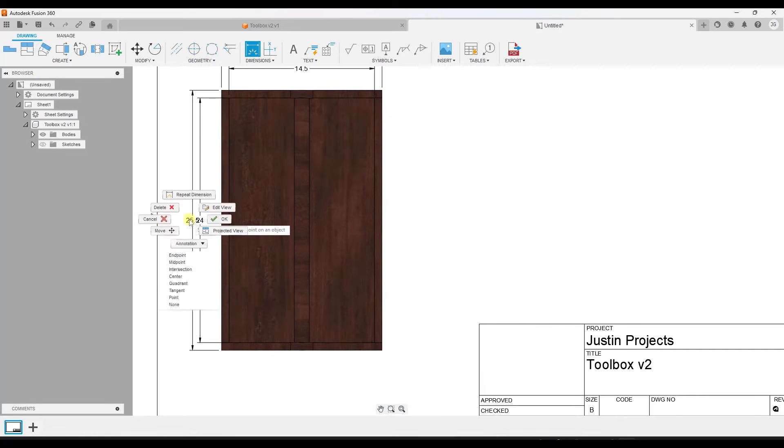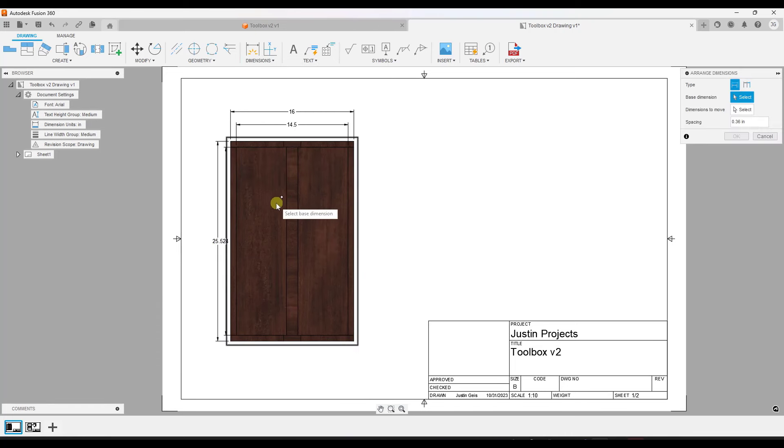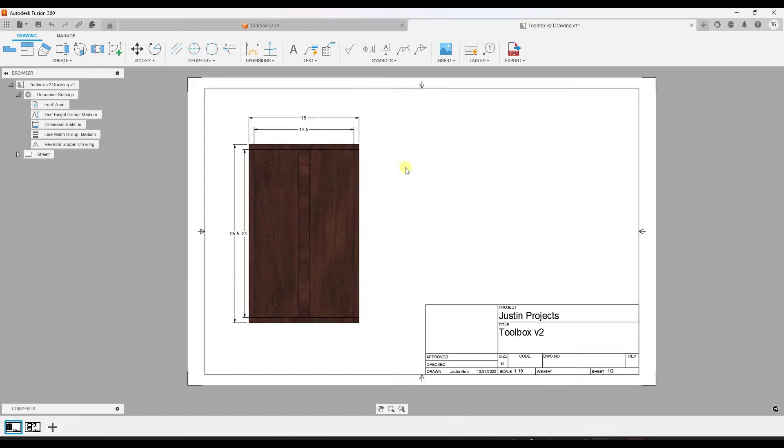I can use this to add all of these different dimensions so I can see the measurements of my object. Now let's talk about editing these dimensions. You can click on a dimension and move it around using the different points. If you have a number of them on top of each other, there is an option to select multiple dimensions and use 'Arrange Dimensions', which will automatically create spacing between them so you can stack multiple dimensions together in a way that makes sense.